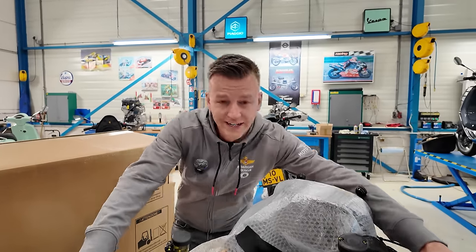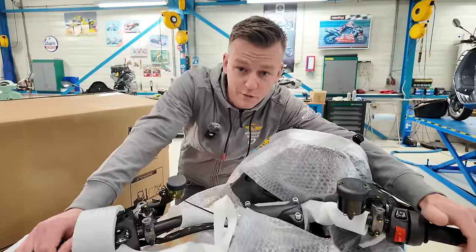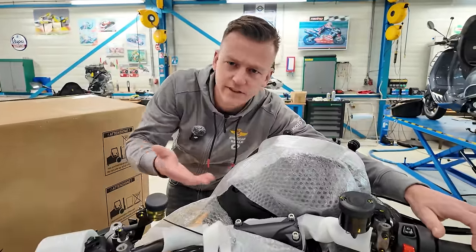And of course the name Stelvio is a homage to the highest mountain pass in Italy — it contains 48 bends. Now you know. You got to take this bike there, you just got to take it there.